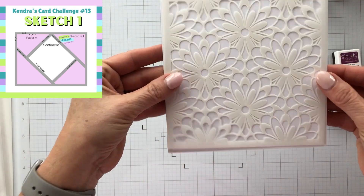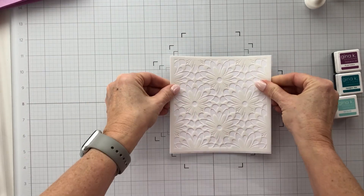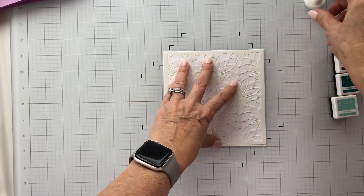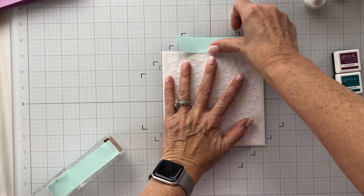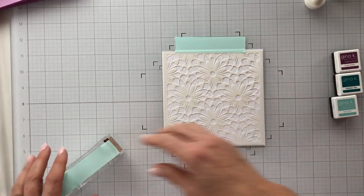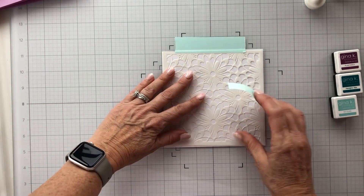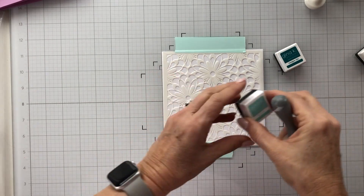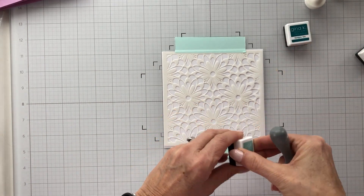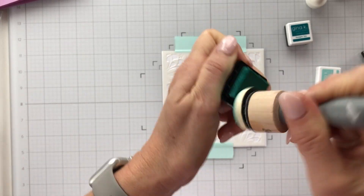I've got some of Gina K's inks off to the side — there are three of them and I'll be bringing in two. I'm just getting the stencil lined up; it's a six-by-six stencil and I've got a six-by-six piece of Hammermill cardstock. I'm bringing in some green mint tape to get it taped down so it won't move around on my glass board as I'm stenciling. I'm going to use Sea Glass ink and bring in one of my blending brushes — it's a new one so I'm really trying to get some ink on there.